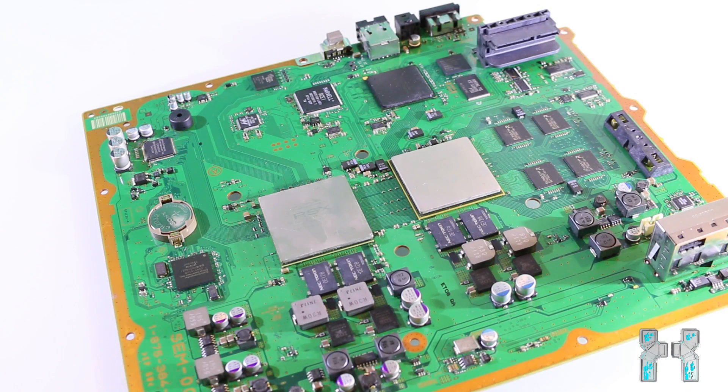Hey, what's up guys and welcome to part 3 of the Yellow Light of Death fix tutorial. We have reflowed the board and now it's time to reassemble the PlayStation 3.